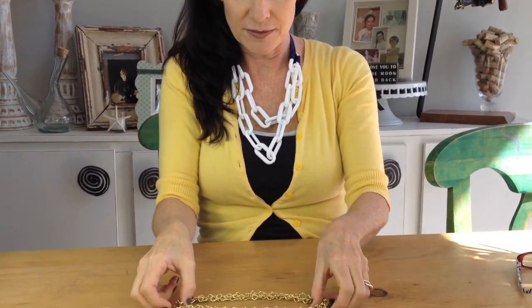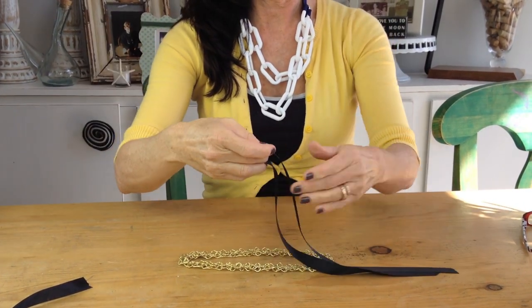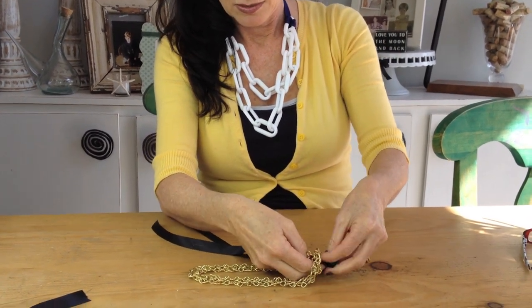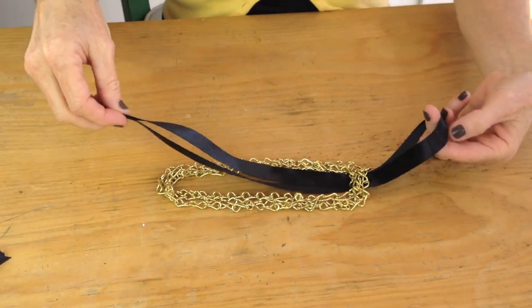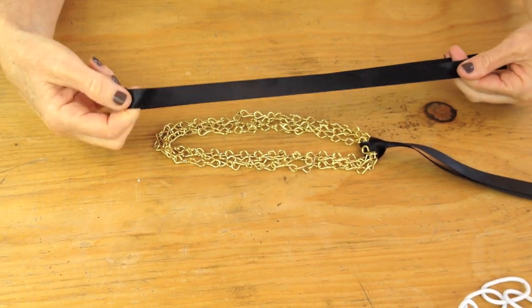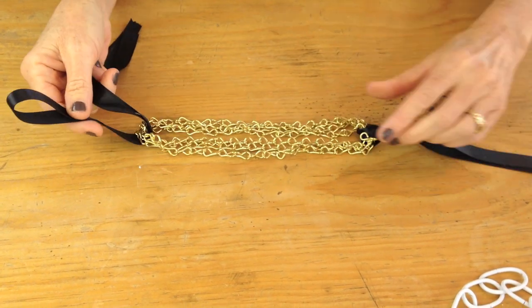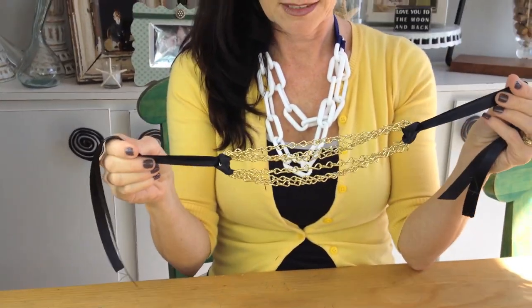I'm going to lay it down here, and I have my ribbon — again it's about two feet — and I'm going to fold it in half like I did the other one. I'm going to take one side, put it through there, and if you want to have more layers in your necklace, just have a longer length of chain. And I'm going to do the same thing on the other side — take it, fold it in half, put it through here, and slide it through. And here's my next layered necklace.